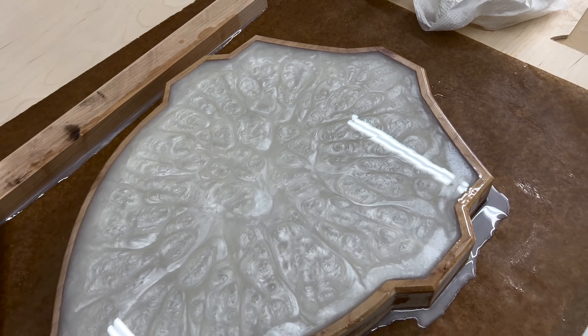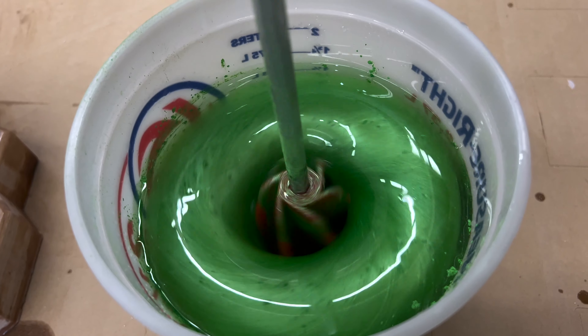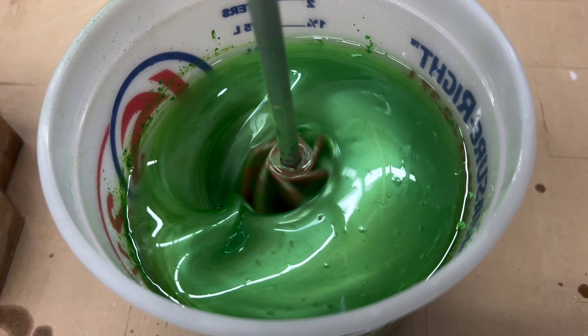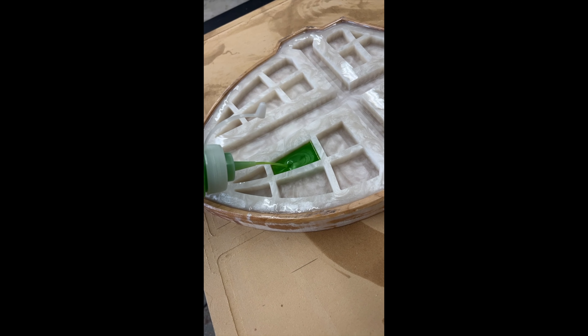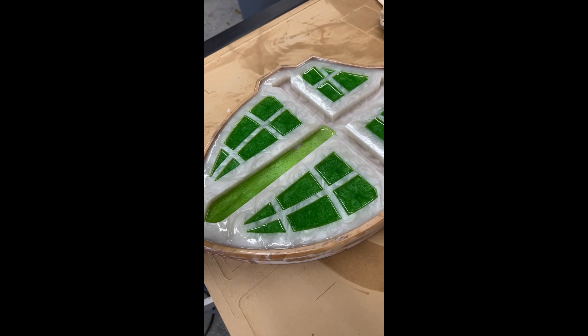I drew this in SketchUp — it was a logo or crest for a school. I thought it would be a good project to try out my new CNC machine. The problem was I didn't know if a wood inlay would be better or epoxy, so to figure that out I did a small mock-up version of each kind to see what I liked and maybe show it to the school. They gave me a little creative license, but it's nice to have a real-life example.